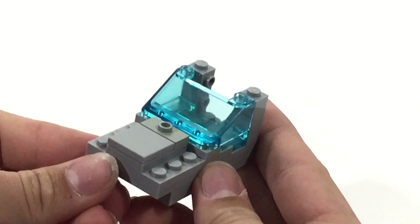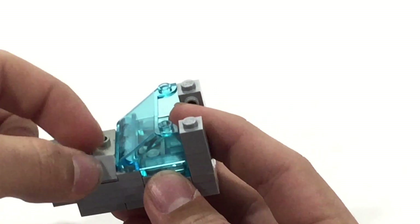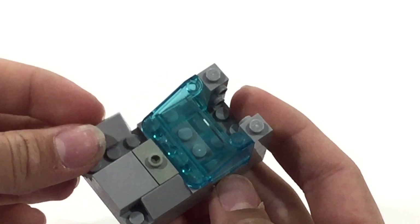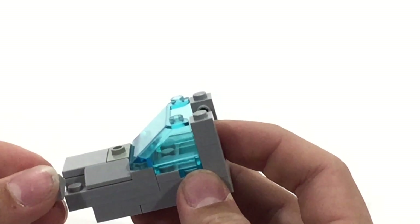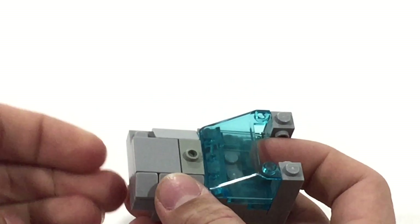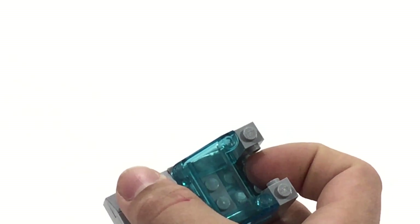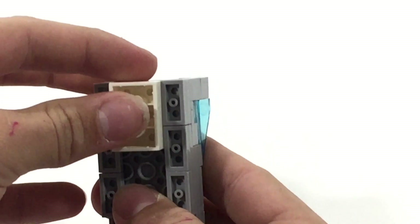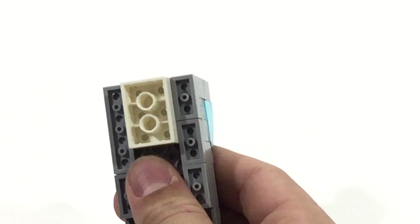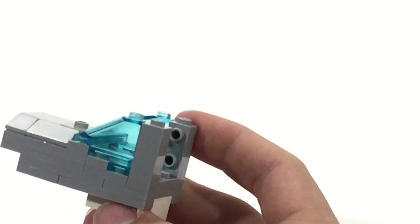Put a tile right here. Then bring in some cheese slopes — these wonderful things — stick them right here, one on each side. Then bring in some more cheese slopes, little 1x1s on each side. Now we're getting to the bottom where we're going to want to flip it over and put this right here. After you do that, it looks pretty good. Put this one right here and you're good.